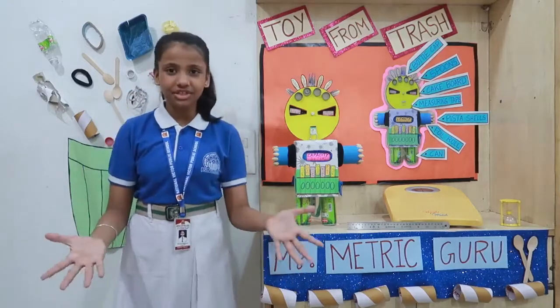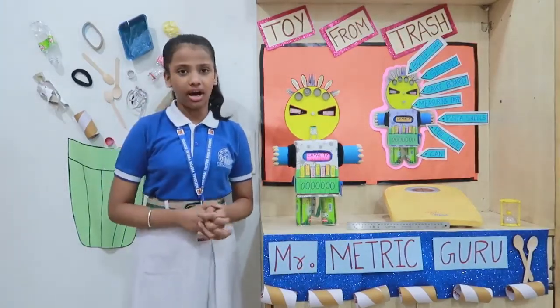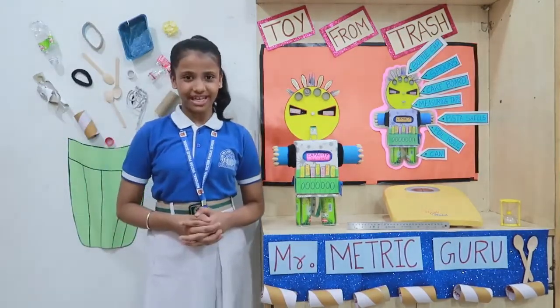Just imagine how easy units of measurement are with the help of this small fellow. Thank you and have a nice day.